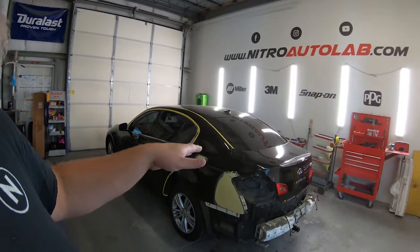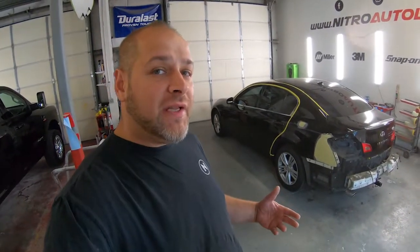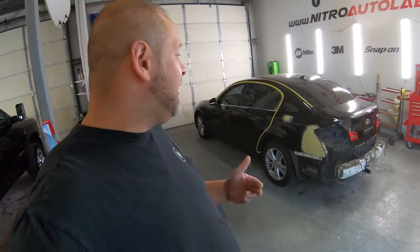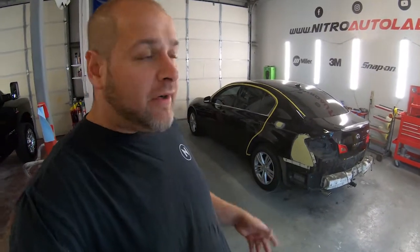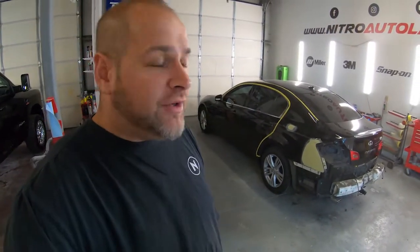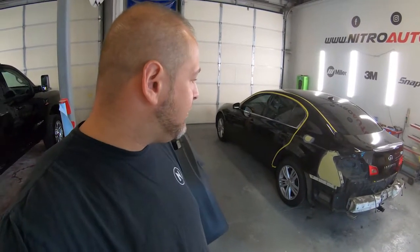We have a 2010 Infiniti G37X. This vehicle was at a local repair shop getting some work done, and when the technician finished he left the keys in the ignition in the parking lot. Someone walking by helped themselves to the vehicle and got into a fender bender, causing some damage. The vehicle was recovered and for the most part everything was fine — just some minor cosmetic stuff. The shop is covering the repair damages.